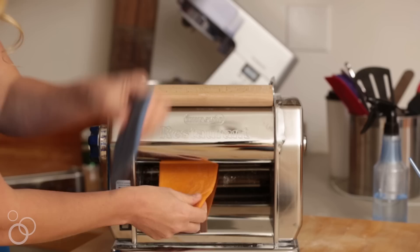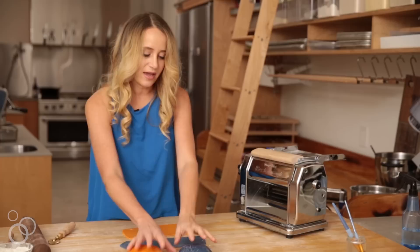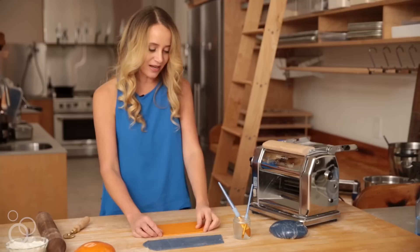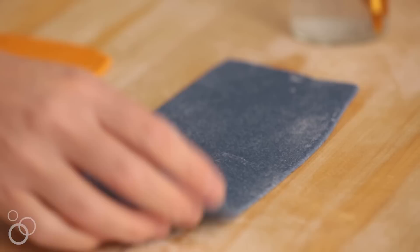Every time you use the pasta machine, you go from the widest setting down to narrower and narrower settings until you have something that resembles the thinness of the pasta you ultimately want to eat. I have sheeted both of my pasta doughs out to about the middle setting on the pasta machine. At this point we're going to create the lattice pattern — our orange or harissa dough is going to be our base sheet, and our blue or butterfly pea flour dough is going to become the strips that make the lattice.